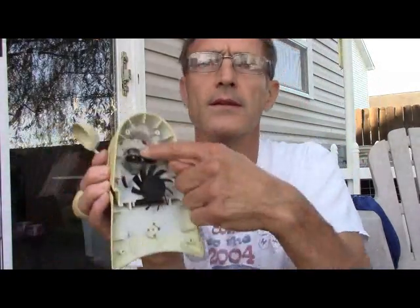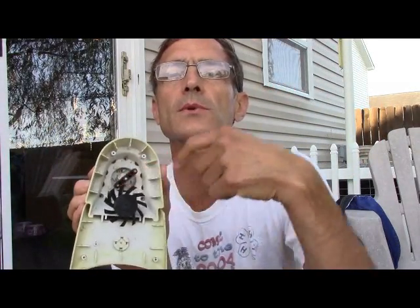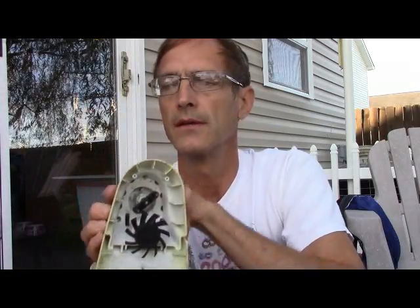And that's what it uses for wind speed too. It's got these little magnets, and as they go around there's a switch that counts how many times they go around.